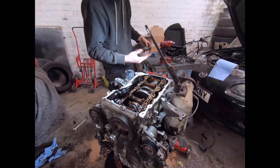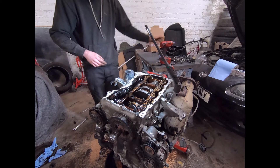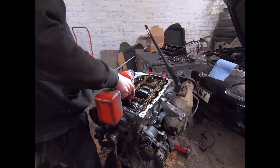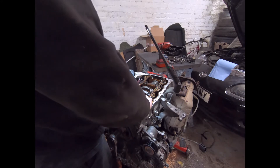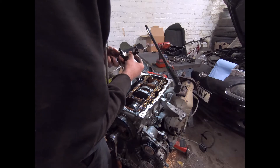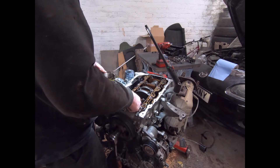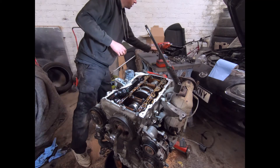That one's actually not bad at all. But that one — that's the bad one. There's a lot of wear on it. Weird, because that one's nearest the pump as well, so I thought if anything it would be the back end. Yeah, the crank's not in a good way. Let me just pull the other half of this bearing out.